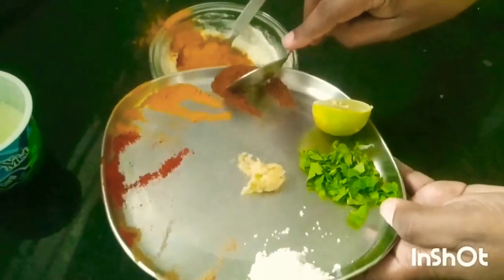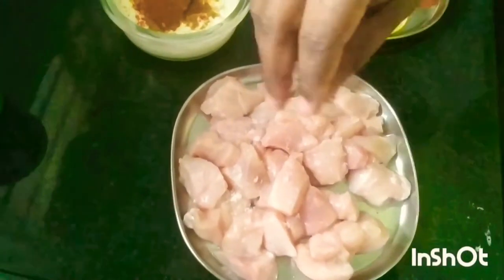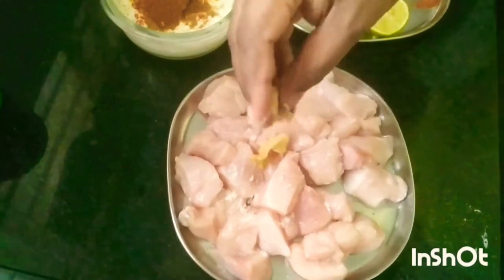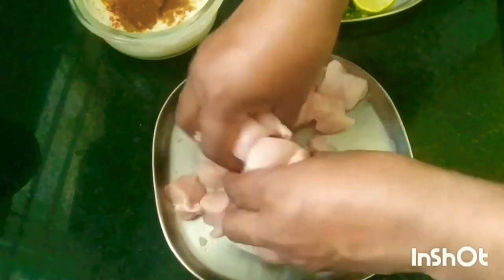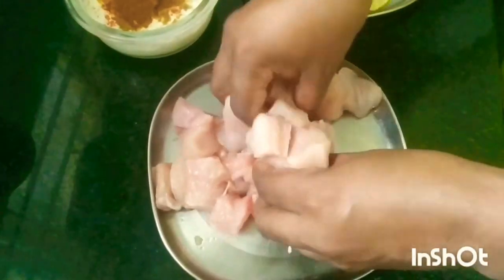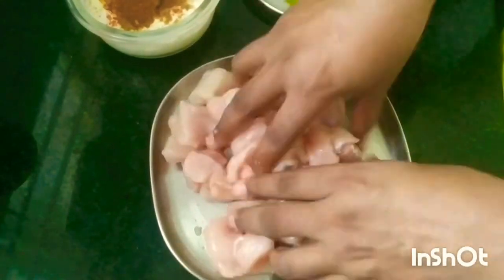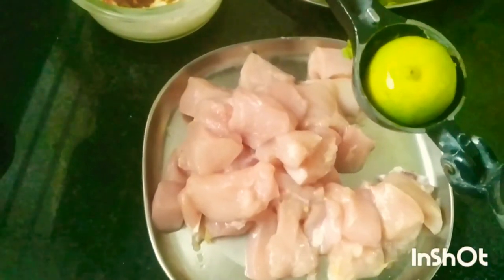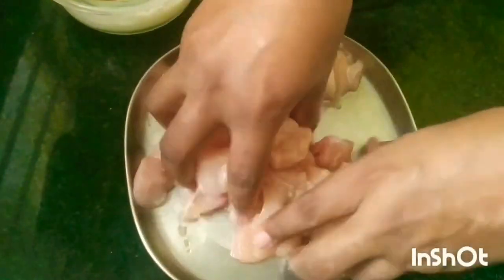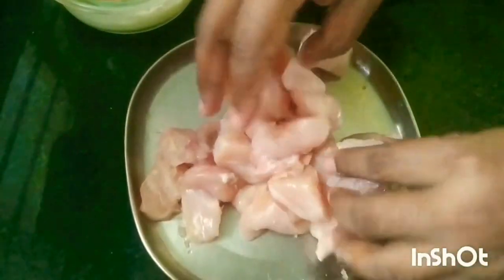This marination we'll do in two steps. The first step is to put some salt on this chicken and add some ginger garlic paste and mix it well. When we are mixing, the ginger garlic paste and the salt will create some sort of enzyme so that our chicken becomes tender and softer. This step is very important. Now I'll squeeze this lemon over the chicken and mix it — that's my first step of marination done.